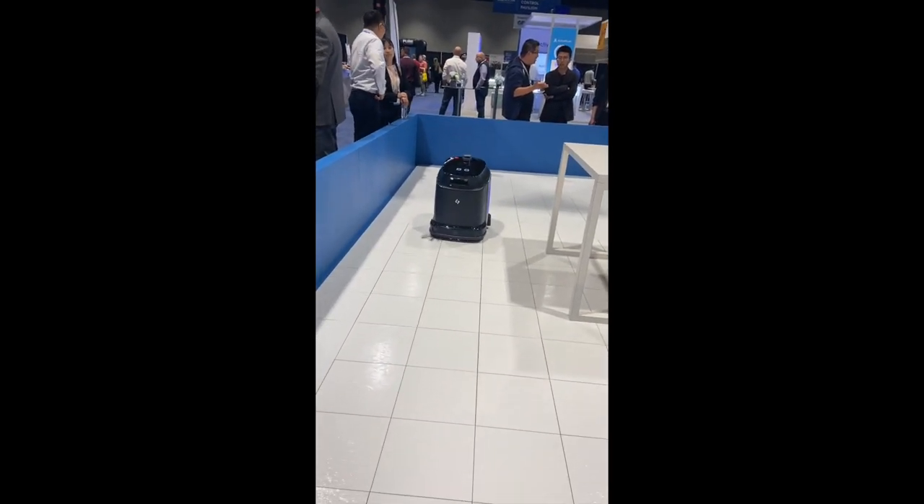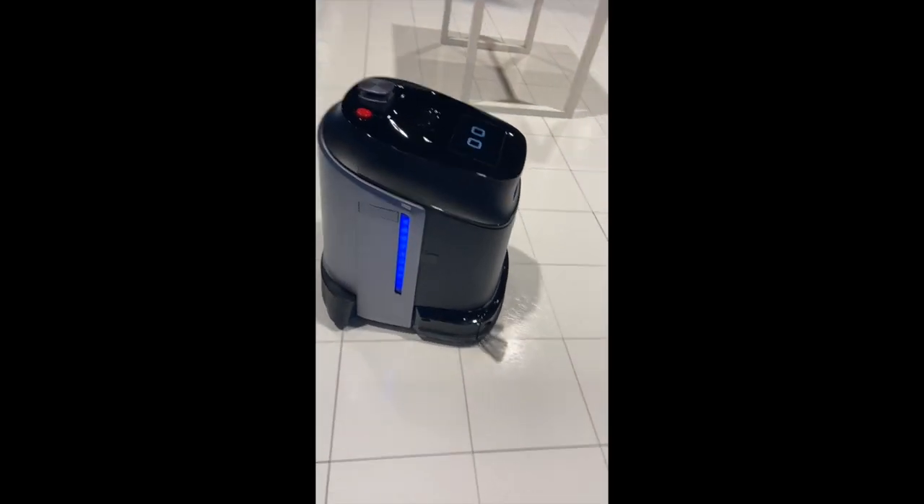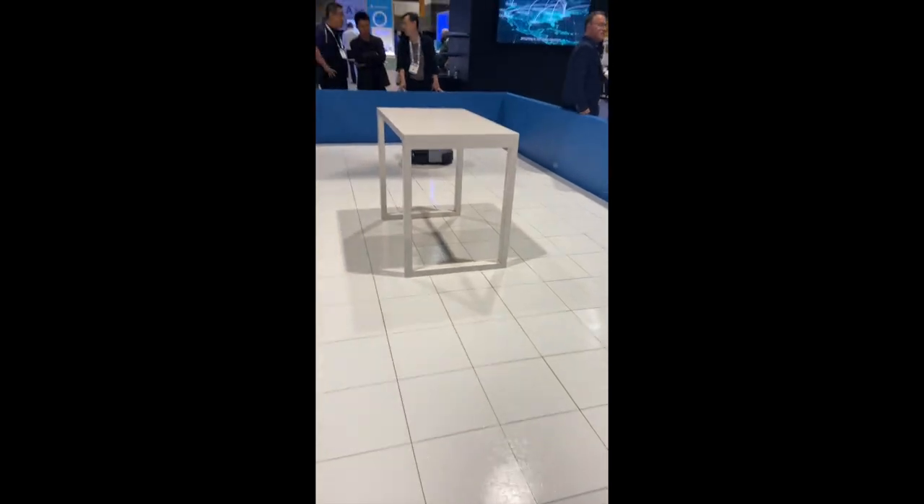The impressive thing about that little machine is it actually goes under the table. It's installed. This is the Gaussian Fantas, which is an all-in-one machine. It will scrub, sweep — it does it all. And it also self-maps, which is very innovative.